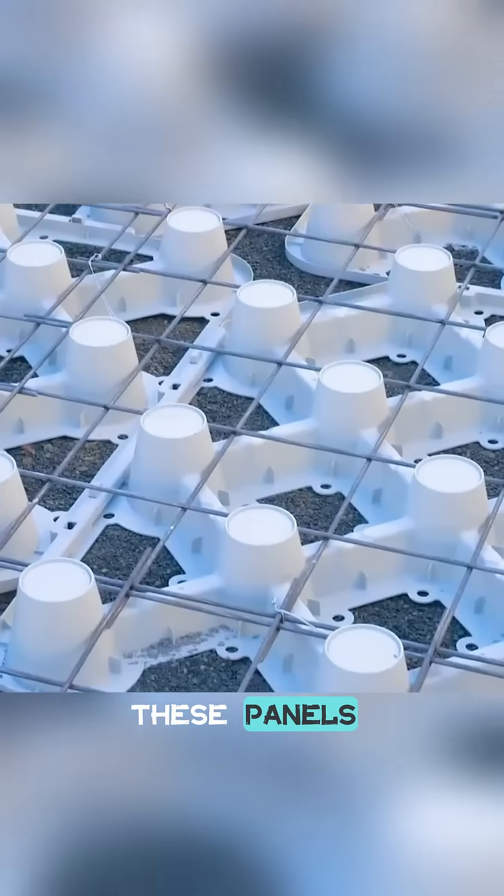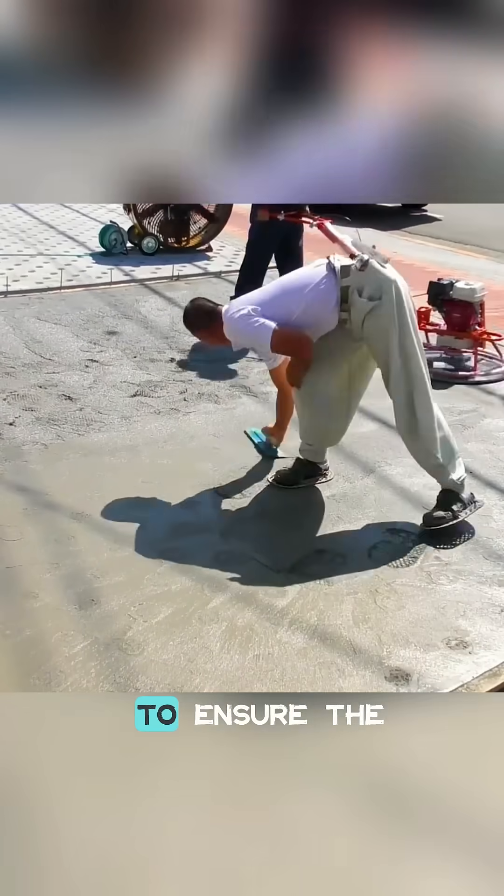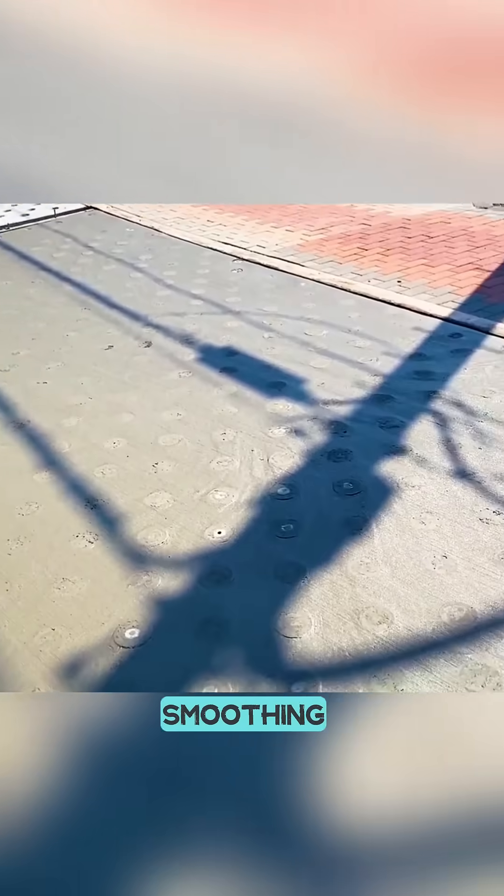After leveling the ground, these panels are laid, and steel rebar is interwoven for added strength. The concrete is then poured, with the amount carefully regulated to ensure the tops of the cylinders remain visible after smoothing.